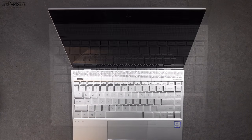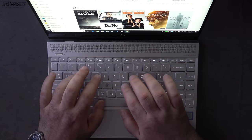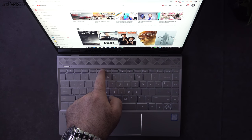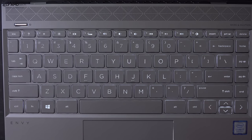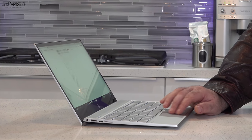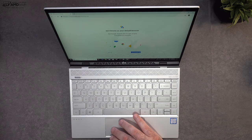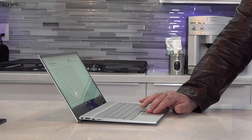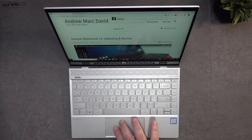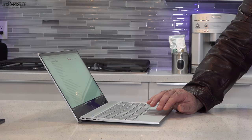When it comes to the keyboard — one word: wow. It's one of the better keyboards I've used in a long time. It has 1.2mm of key travel — a bit shallow but very comfortable — and a multi-stage backlight with white keys, great for working in dark environments. As for the touchpad, HP is still using Synaptics drivers instead of the more responsive Precision drivers other manufacturers use. It's not the worst, but it's mediocre — responsive enough for two-finger scrolling and Windows 10 gestures, but Precision drivers would make it better.